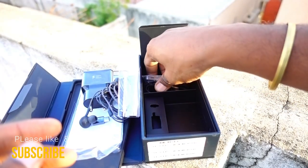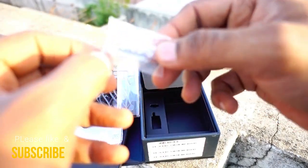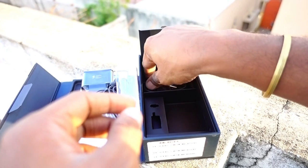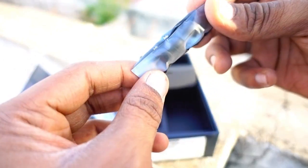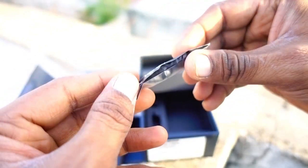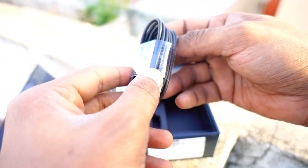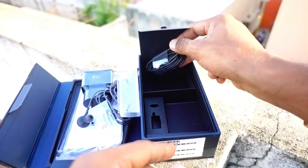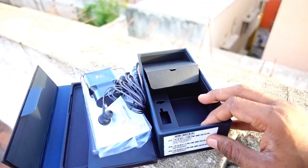Next you get the S Pen tips — you can change the S Pen tip, which is unique to this phone. You don't get an S Pen with any other phone. Also included are the ear tips and the USB cable for charging your phone. That's it for the box contents.